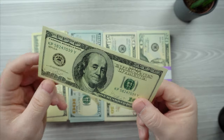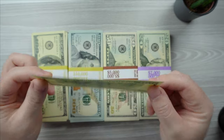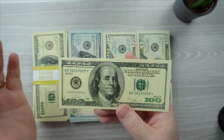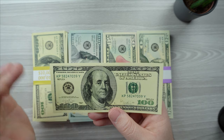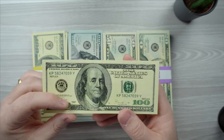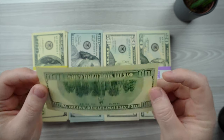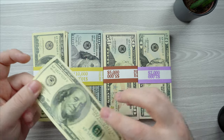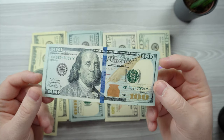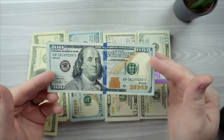Starting with the older 100-dollar bill — as you can see, it has no markings of any kind. Usually prop bills come with some sort of markings, like the company name or Chinese letters, but these are actually very clean — nothing at all. And here we have the newer 100-dollar bill; they just look extremely clean, very nice.